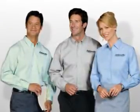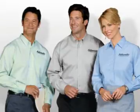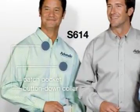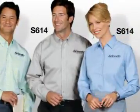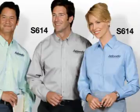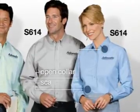Easy Care looks are also available in professional patterns that won't compete with your logo. Our men's pattern long sleeve Easy Care Shirt has a button down collar and a patch pocket. For a more understated look, we also have a men's and women's long sleeve fine pattern Easy Care Shirt. The ladies option has an open collar and a scalloped hem.